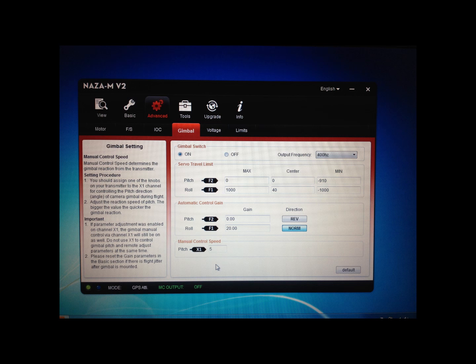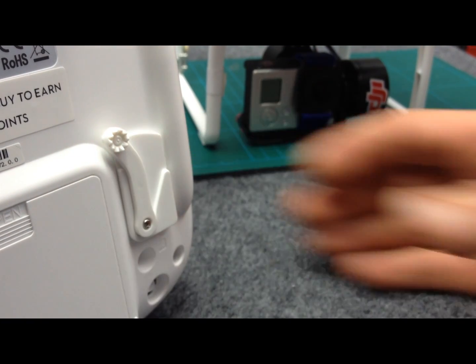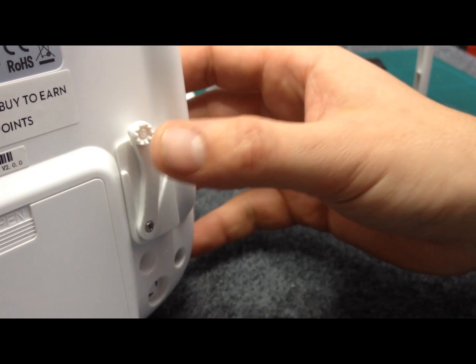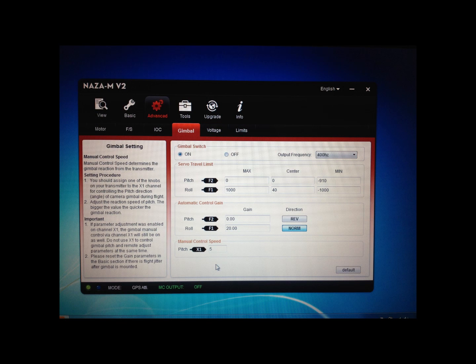Coming down from that, you'll see Servo Travel Limit. The values I've got set might seem a little odd. I set these so that when the lever is fully slid one way the gimbal will be looking straight ahead, and when you slide it the other way the gimbal will go to fully looking down. The gimbal will in fact look up into the Phantom if you want it to, but I don't really see the point as you'll just see the underbody and legs in your videos. So with the center value set to zero, minimum to 910 — that's what gives you the downward look — and the maximum set to zero, which basically stops it looking up.